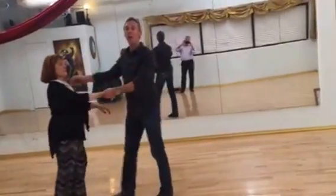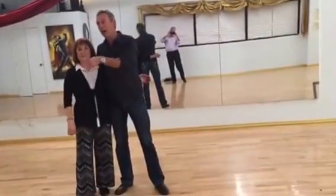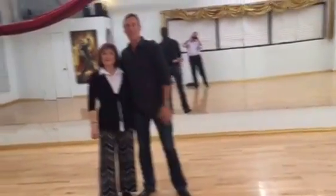Next week I'm going to bring up and talk about how the guy turns there, how to lead that walk out. Thank you.